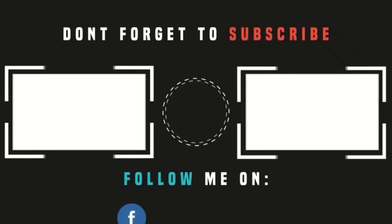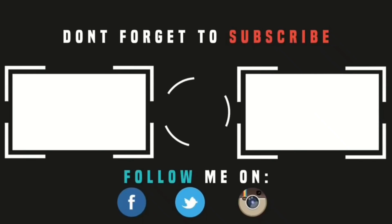Thank you so much for watching my video, and I hope to see you guys in the next video. Bye!